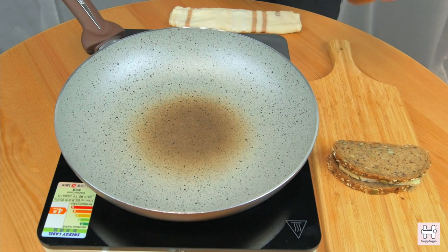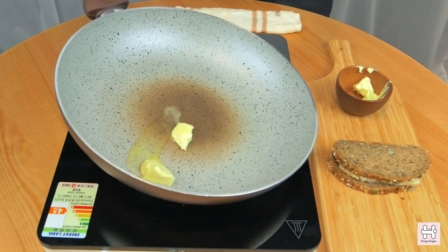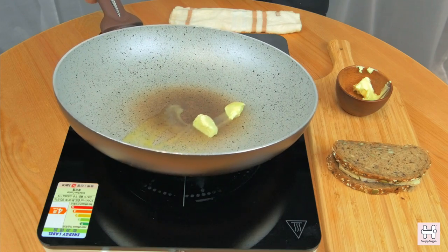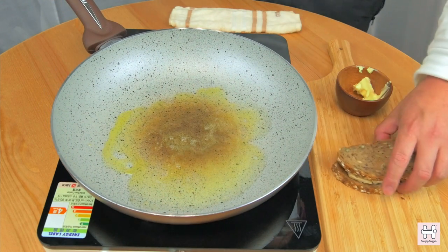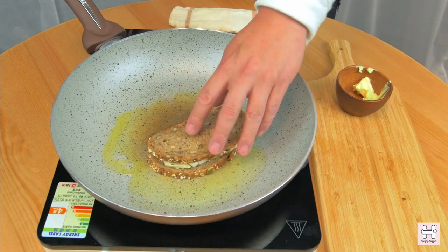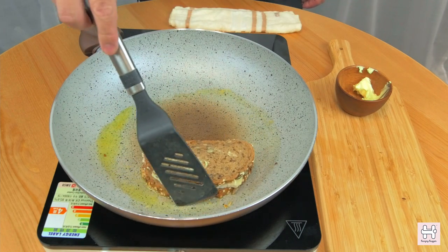Close the sandwich and press it lightly. Heat up your pan to medium heat. Add butter and let the fat melt. Watch the butter until it starts to foam, then put the sandwich into the pan. Swirl it around the pan and let it soak the butter.